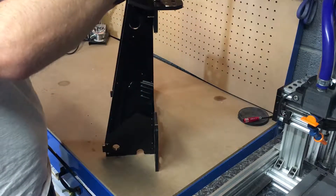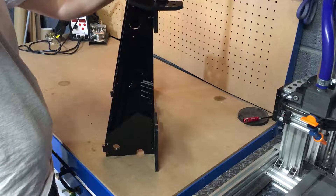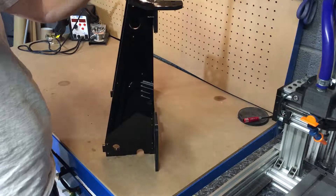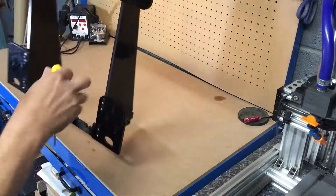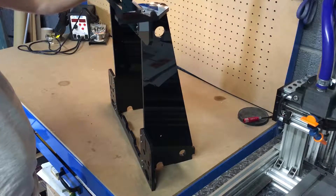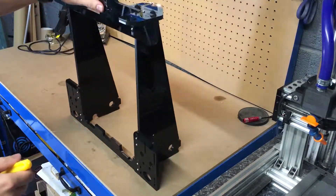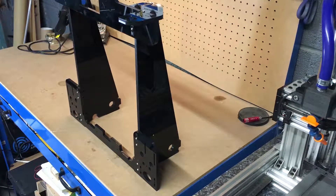Then just tighten that down and secure them in place. Tighten them down, repeat for the opposite side. So that's assembly step two.